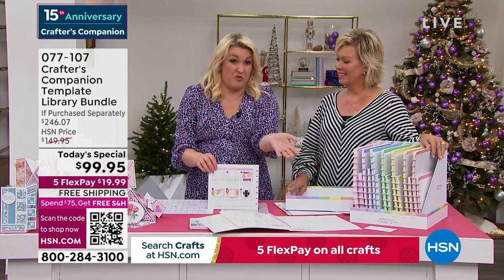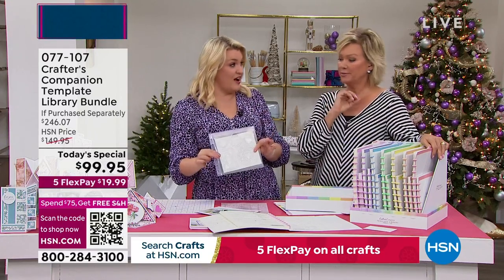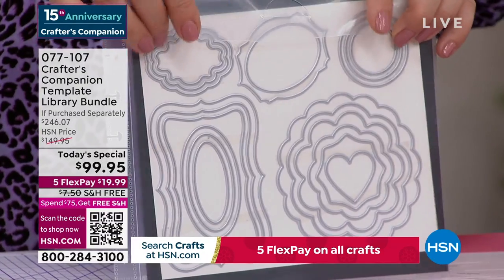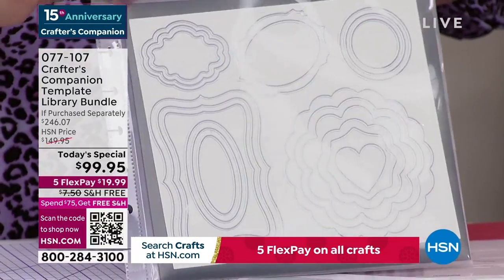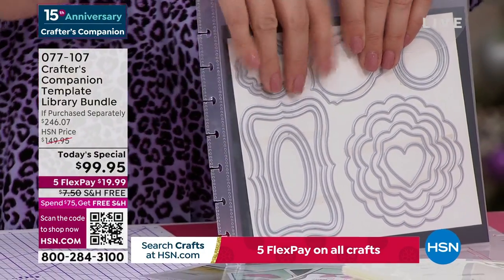That's $200 worth of templates for half price — that's just the starting point. We've also got these dies, designed to be exactly the right size to match on. It's got a disk binder system so it's going to fit into your little box.